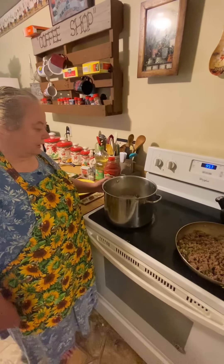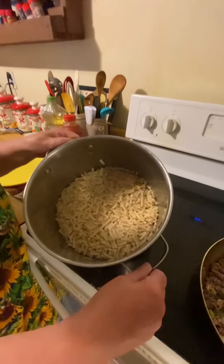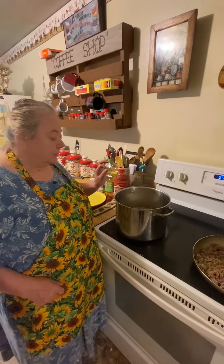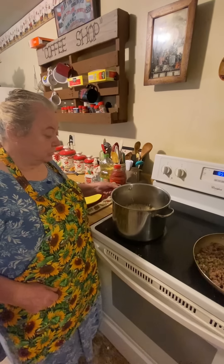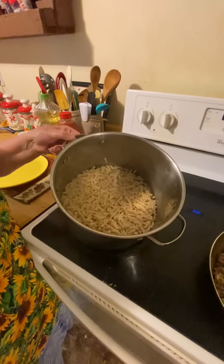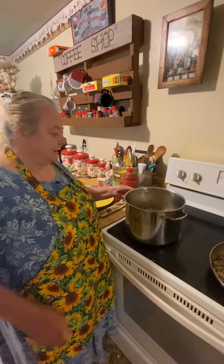I take my macaroni and boil it. This is the little elbow macaroni — my husband was supposed to pick up the big ones but he forgot, so this is what we're using. But it works just fine. I boil it until it's tender, not real tender, not mushy, but just done.